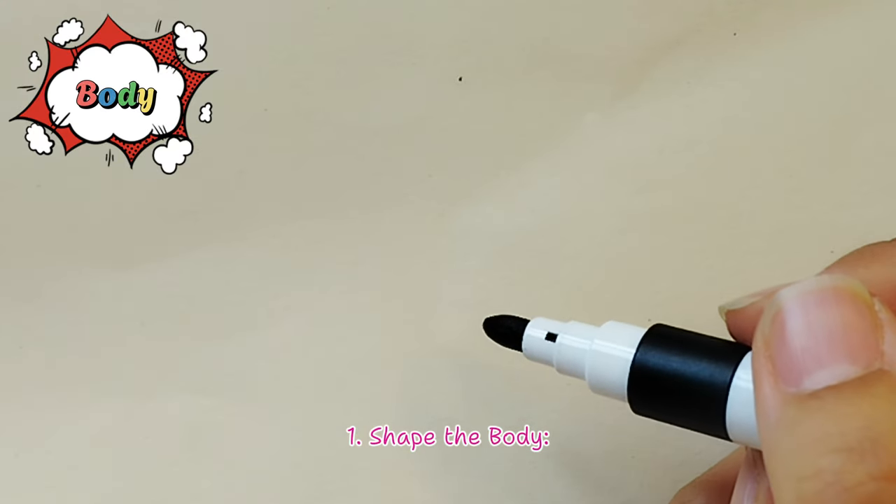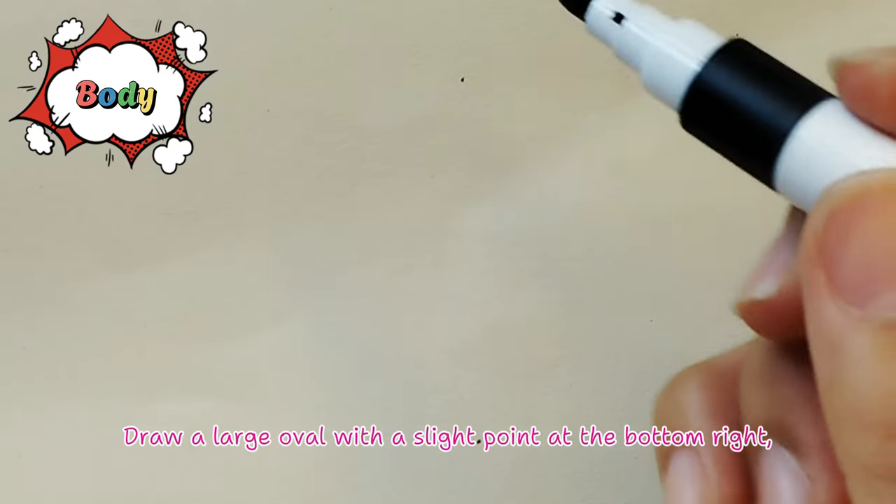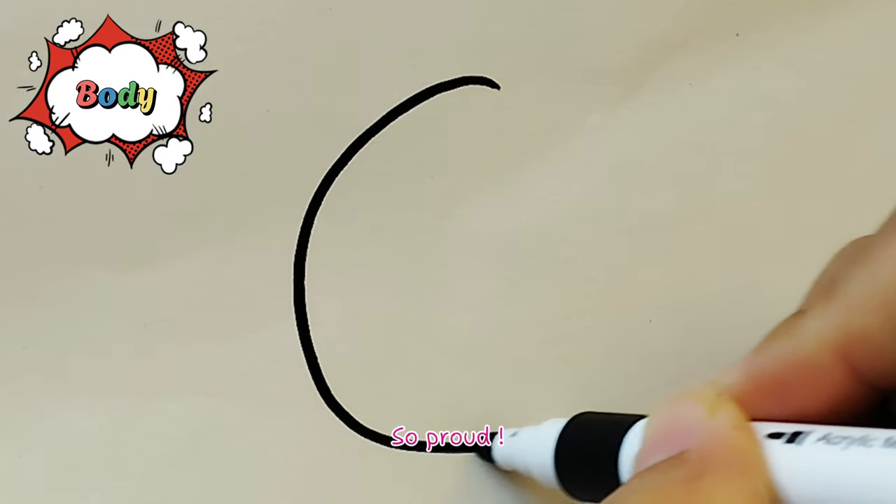Step 1 - Shape the body: Draw a large oval with a slight point at the bottom right.